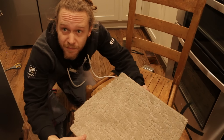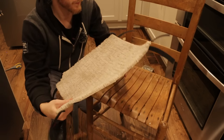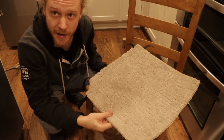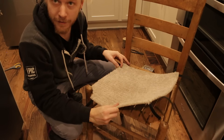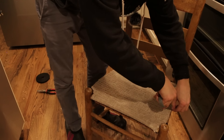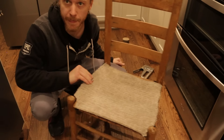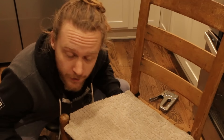Behold, something that almost certainly already existed. I have made this and I have also made a very large mess in the kitchen. After a quick trim and some gratuitous strength testing, I think we're good to go. Sturdy.